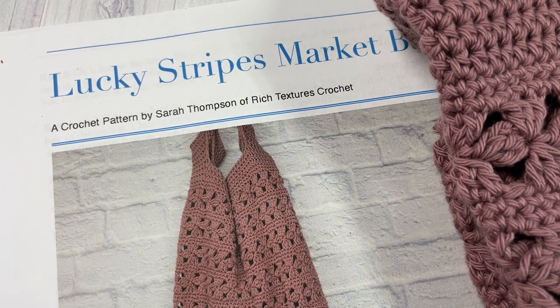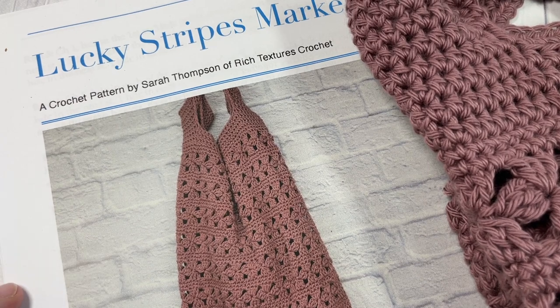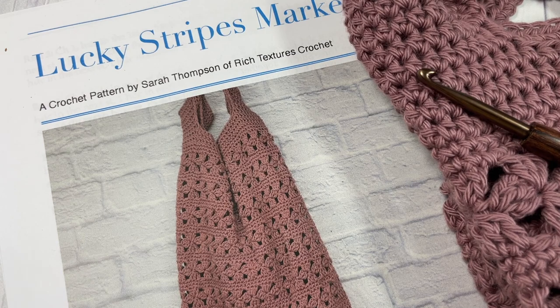Thank you so much for joining me. While you're here, I invite you to subscribe and take a look around. This channel is updated weekly with free crochet patterns and stitch tutorials.